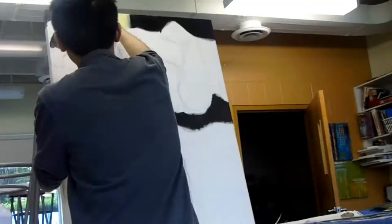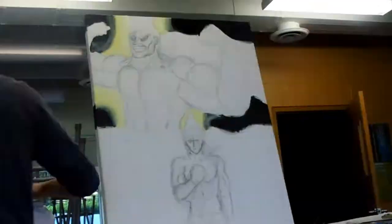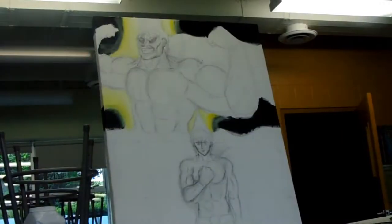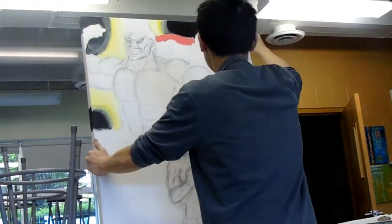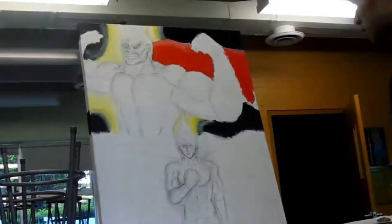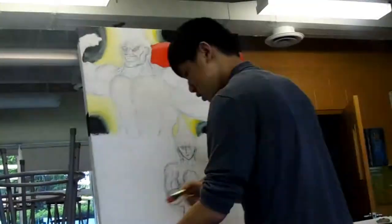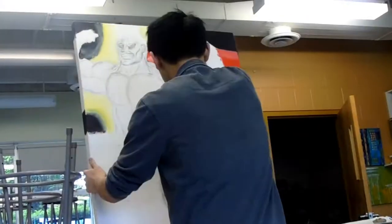One thing I learned about painting in this process is you always want to start with the background, and then work your way up to the foreground. Because if you go over your foreground object a little bit with the background, that's okay — the acrylic will just go right over it. But if you draw your foreground stuff first, then the background, you might accidentally go over your foreground stuff again, then you have to repaint it, which is no fun, especially when you're painting Strongman.